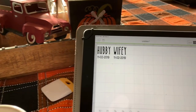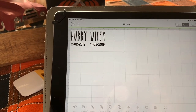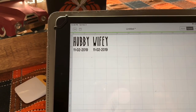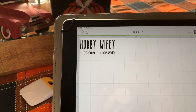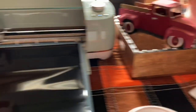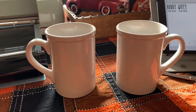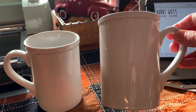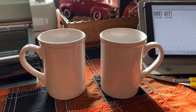I actually just finished cutting the vinyl. I went into my design space and used the skinny font — that's one of my favorites right now — and I just put 'hubby' and 'wifey' and the date today, and I've cut that out. Then I've got these two mugs that I had just sitting in my stash. I got these from Dollar Tree. It pays to have stuff like this kicking around for last-minute projects like this.